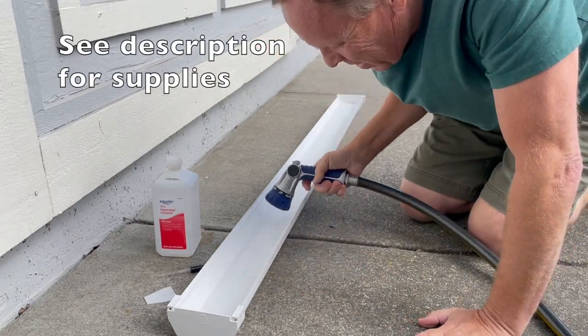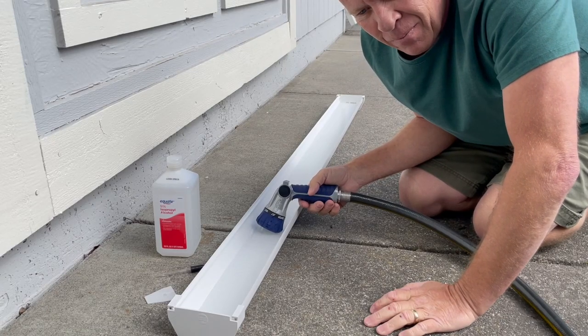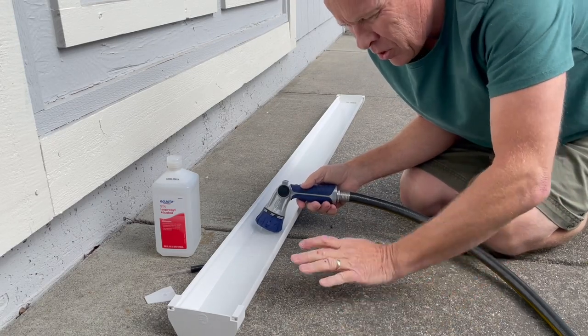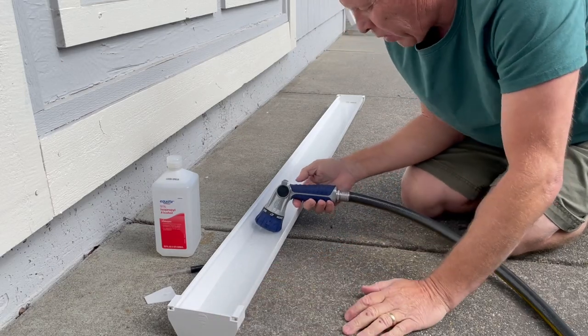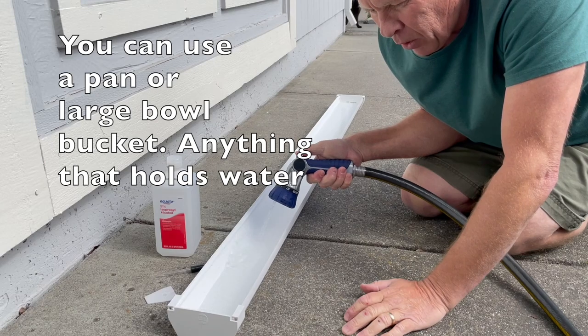So I've got a gutter I got at a local Home Depot or Lowe's, with two ends to hold the water in. I'm filling it up with water as you can see — it doesn't have to be all the way full.